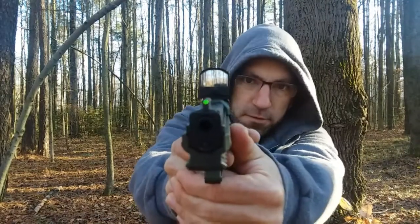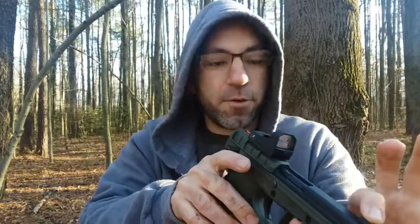Hold it right there! I got something to show you real quick. You see this gun comes with a green dot, but I decided to put another green dot on there too.